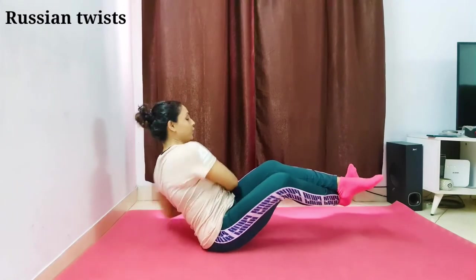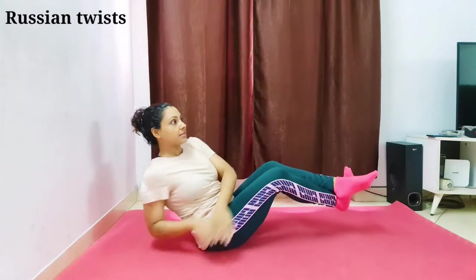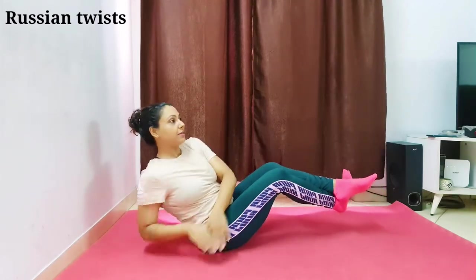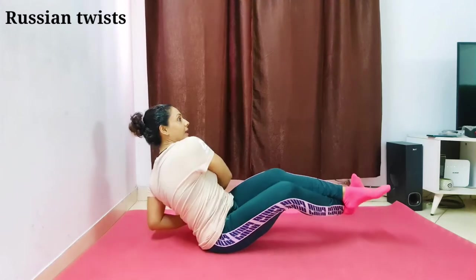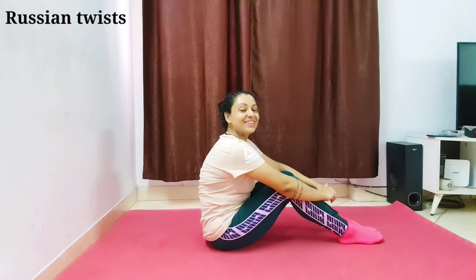Let's start — one, two, three, four, five, six, seven, eight, nine, ten, eleven, twelve, thirteen, fourteen, fifteen, sixteen, seventeen, eighteen, nineteen, and twenty. That was Russian twists — a very great workout.